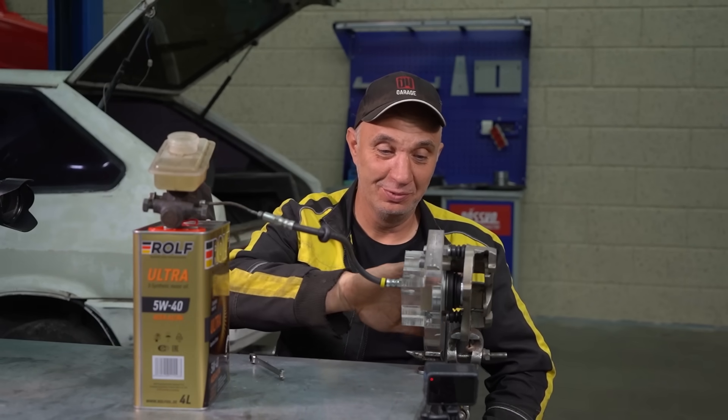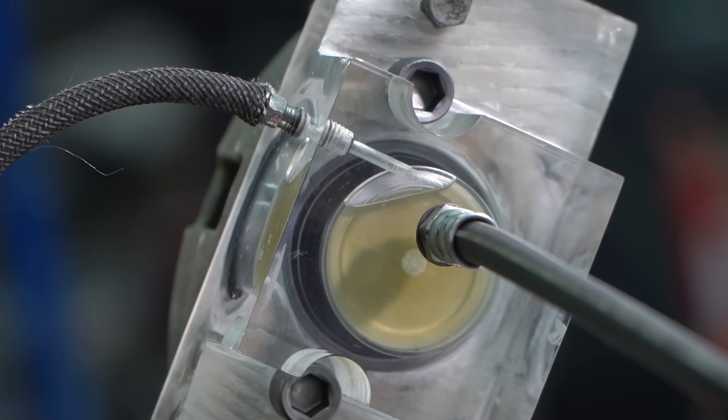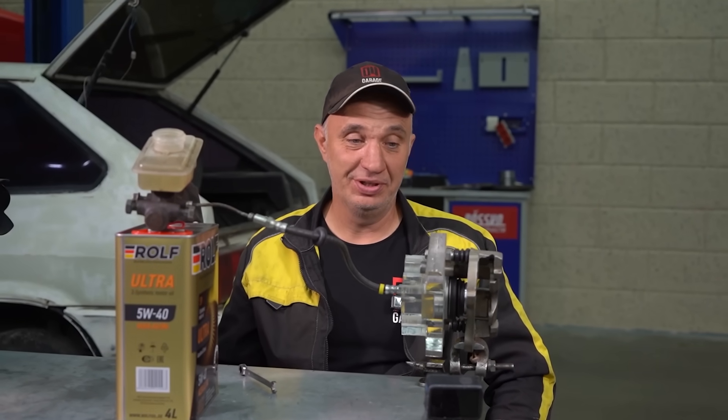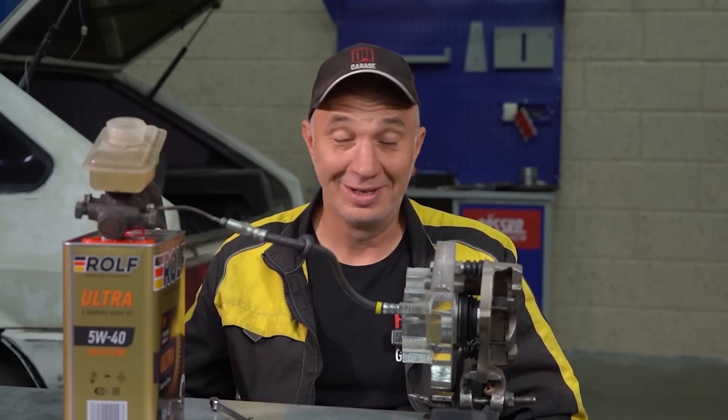Alright, well, we've evaluated how this works in here. We did know the theory of how this entire process transpires, but it is a really cool thing when you're able to actually have a clear view of all of this going on. Now let's fit this caliper to a car and see how it does its job.